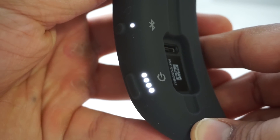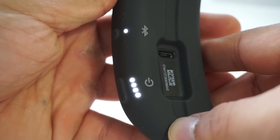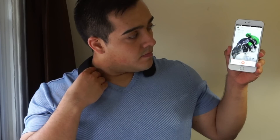On the left side you'll find the power button, a micro USB port for charging, an LED battery gauge underneath, and a Bluetooth button. Whether you have the fabric cover on or off, it's very easy to tell which button is which just by touch.